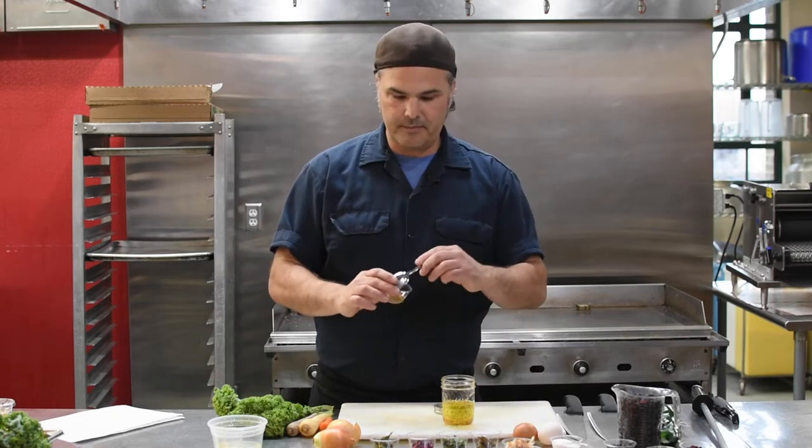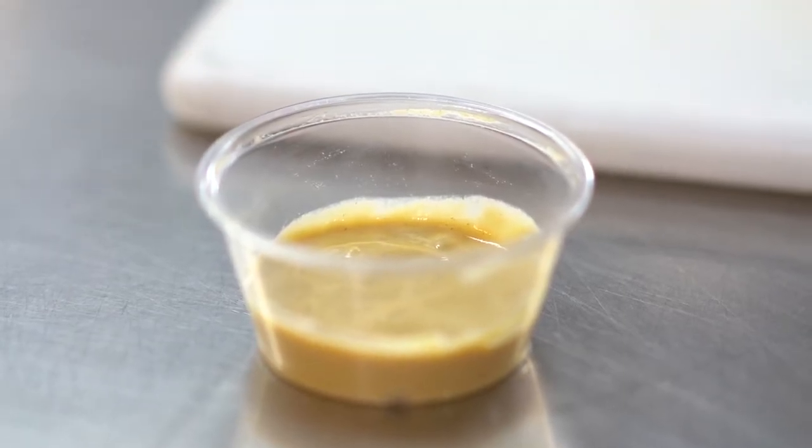Mustard is an emulsifier. What that means is that when you shake up your vinaigrette, it's going to mix it up and it's going to stabilize. The oil and the vinegar will be a little more harmonious when you're eating a salad, for example.